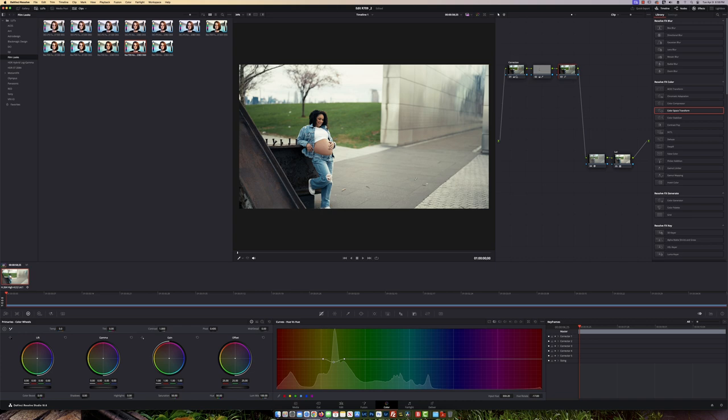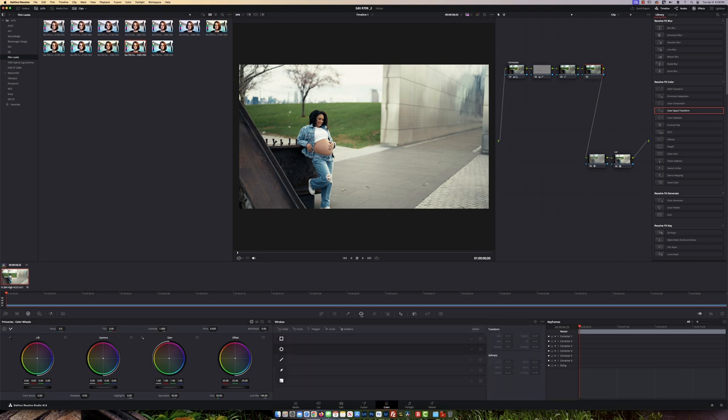Once that's done, I can notice we've lost a little bit of the sky. So we're going to create another node. Then I'll come to the Window tool and use the Pen tool, just dabbing around the sky area.